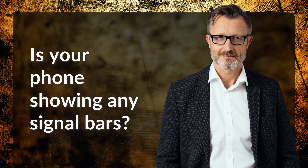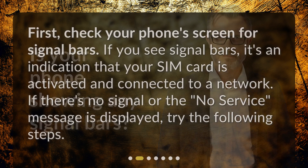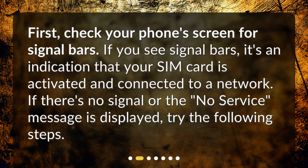Is your phone showing any signal bars? First, check your phone's screen for signal bars. If you see signal bars, it's an indication that your SIM card is activated and connected to a network. If there's no signal or a message is displayed, try the following steps.